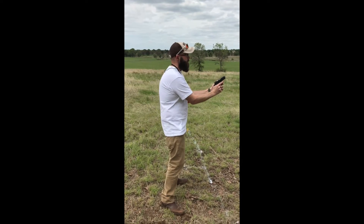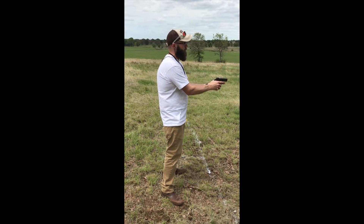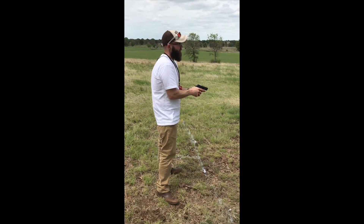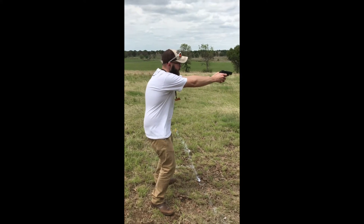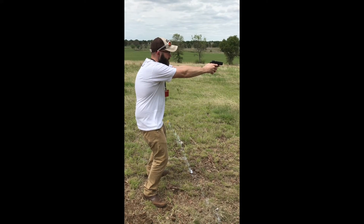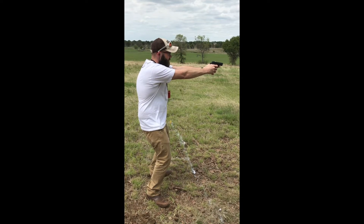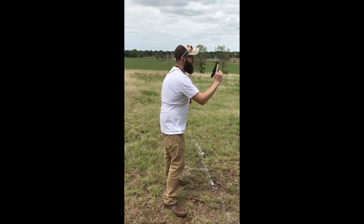This is Ken. He's participating in the True North Ministries base camp. Really good guy. I've been watching him shoot — pretty decent shot for a sheepdog. Okay Ken, go ahead. Well, what did you think, Ken? You sound like you did a pretty good job there.